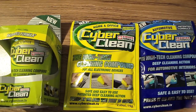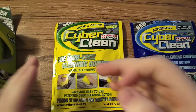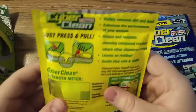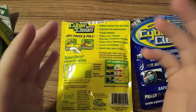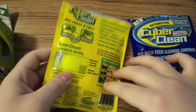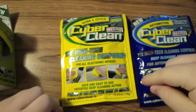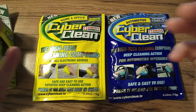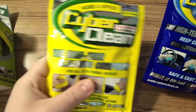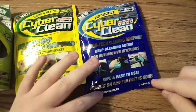So you've seen the demonstrations and how they work. To go over everything: it cleans, it sanitizes, it picks up dirt, crumbs, and grime. It's reusable and it's actually fun cleaning — it's like putty, like childhood stuff. Fun cleaning. You can buy these products at CyberClean.TV, and you can pick up all sorts of their products in all different sizes. They have the automotive kind and the home and office kind. It's new — press it on, the dirt is gone.